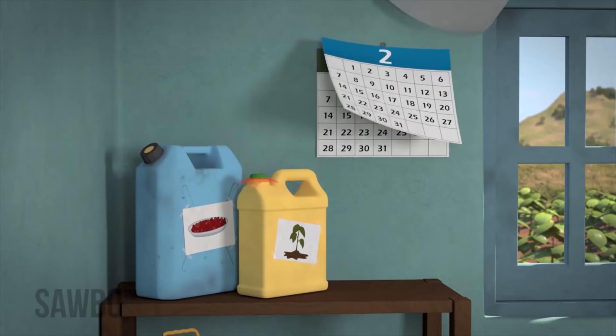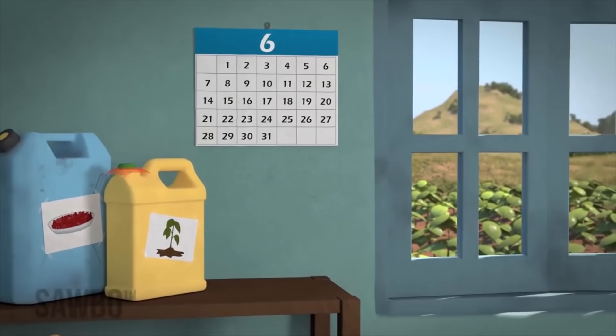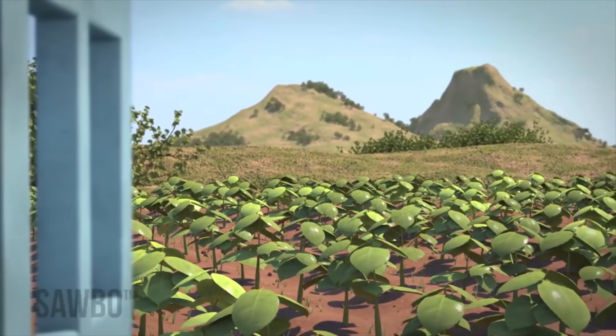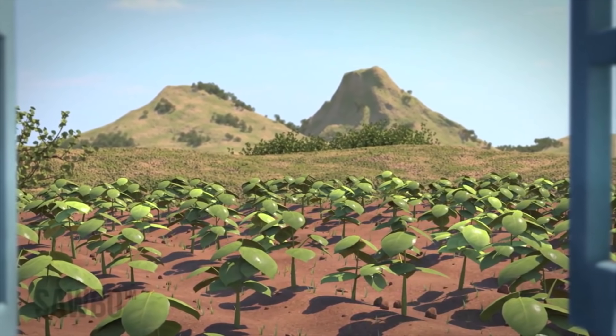You can safely store your beans for up to 6 months if the jerry can is never opened and if you are using your beans for seed. However, if you store them longer than this, the germination rate may go down.